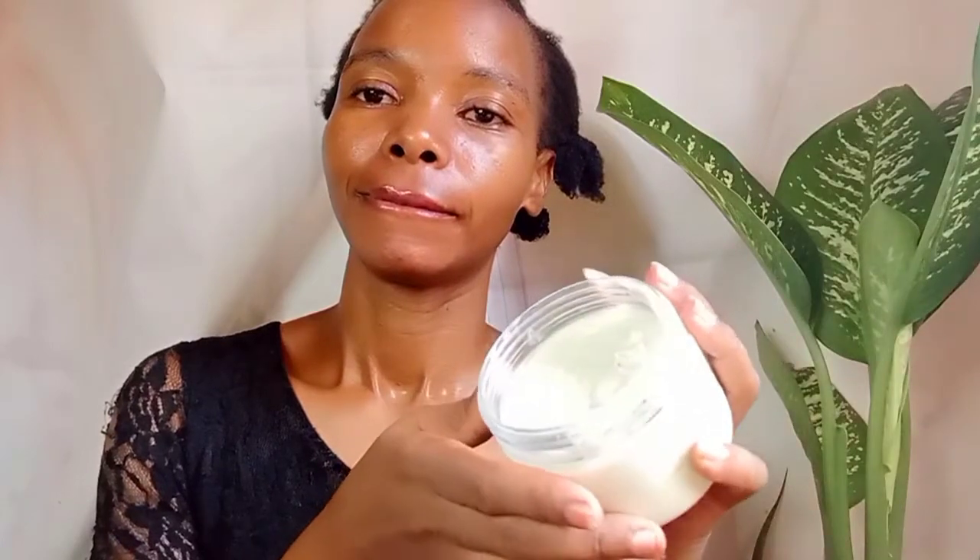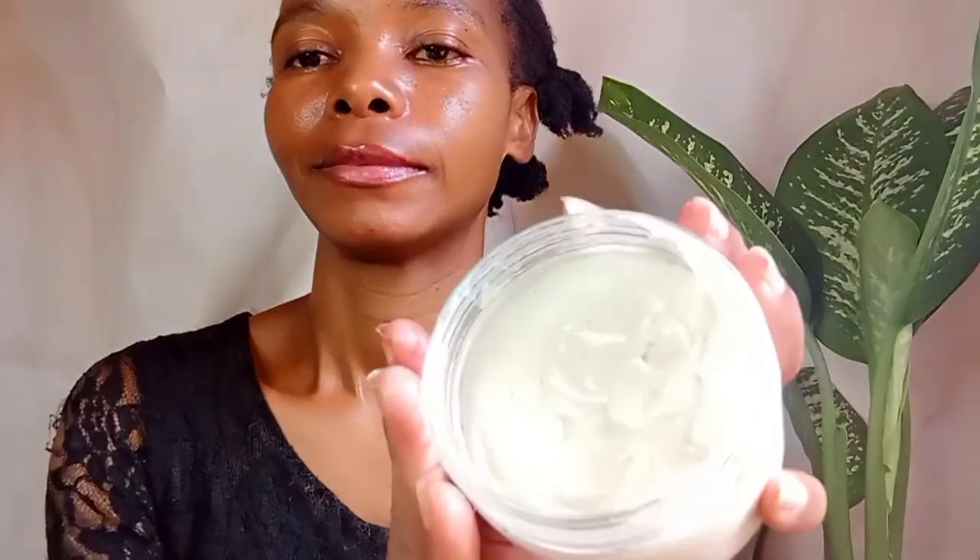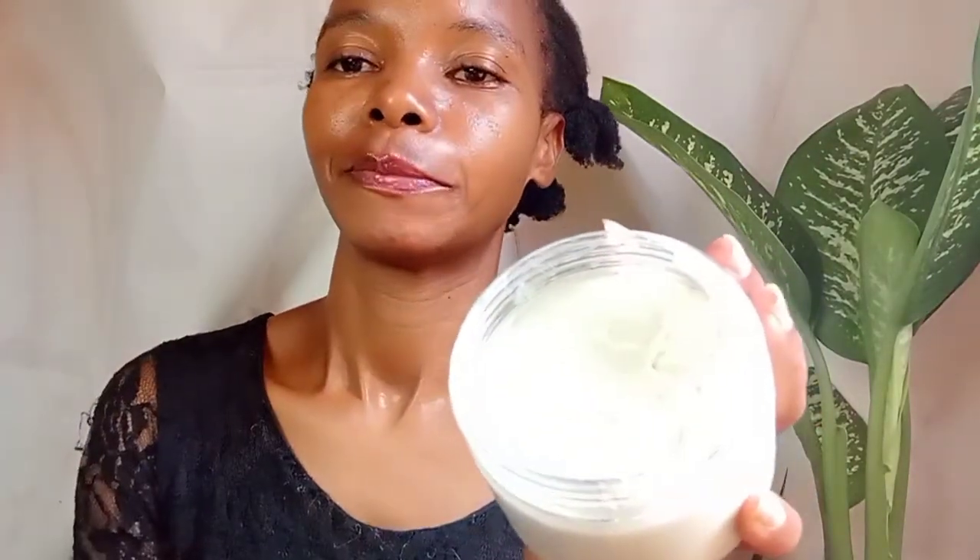Hello dear friends, welcome to Casa Naturals. In today's video I'm going to share with you how to formulate a deep conditioner for healthy and hydrated hair. Make sure that you watch this video until the end.